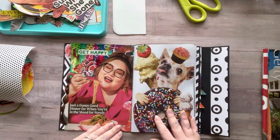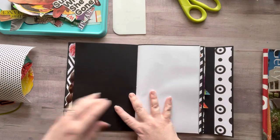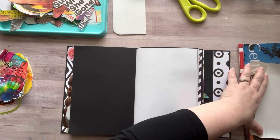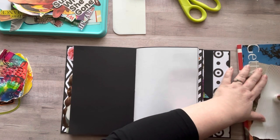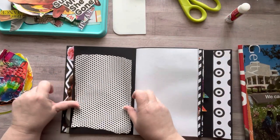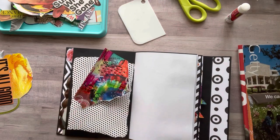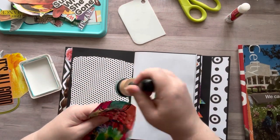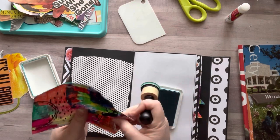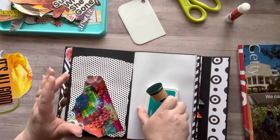Hey everyone, it's Nicole, welcome back to my channel Relax Cut Glue. If you're new here, welcome! Today is Monday and I'm going to be announcing the giveaway winners for my four prizes. I did the video last Friday and gave you guys the weekend to enter. I use the random comment generator to pick these. If you win a prize, please email me at relaxcutglue@gmail.com — I'll put all the info down below.